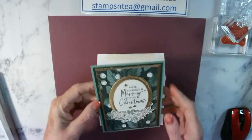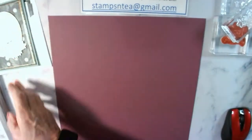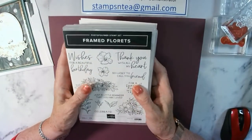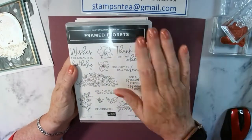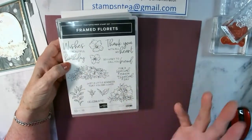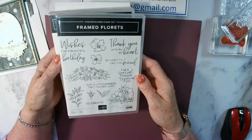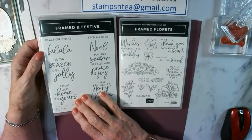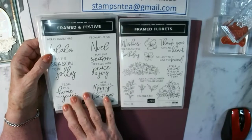We've got a special stamp set today that is a sneak preview from the new January to June catalogue which hasn't really been released yet. We're going to use a new suite called Fitting Florets - it has a beautiful all-occasion stamp set with sentiments like birthday wishes, thank you, just remind us you're loved, a special person, lucky to call your friend. The other stamp set in the suite is a Christmas stamp set with all lovely sentiments as well.